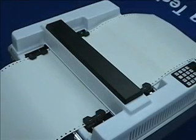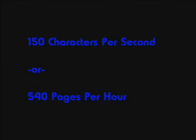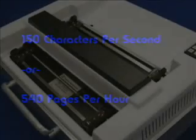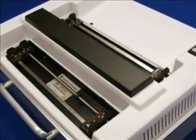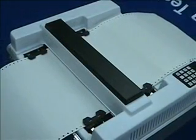The Braille Express 150 can emboss up to 44 Braille characters per line on continuous form tractor drive Braille paper. The embossing speed is 150 characters per second — that's an entire page every seven seconds, or 540 Braille pages per hour when using a 44-character line and 25 lines per page. This equates to over two complete Braille volumes per hour.